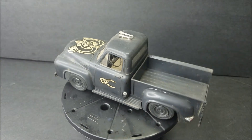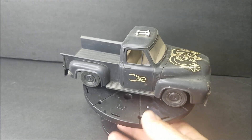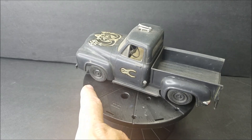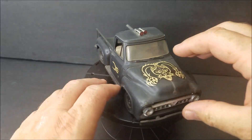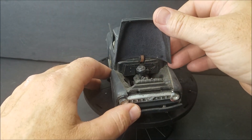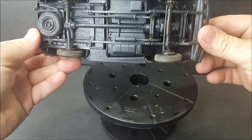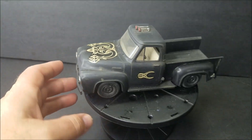Look at this bad boy right here. This is the AMT, molded in black — it's probably an original issue 53 Ford. It's kind of stock; it's got stock wheels on it. It's got the clip, which tells you that's the first issue. And it still works too. Molded in black — pretty cool. Robert Tibbetts, you'd like that.